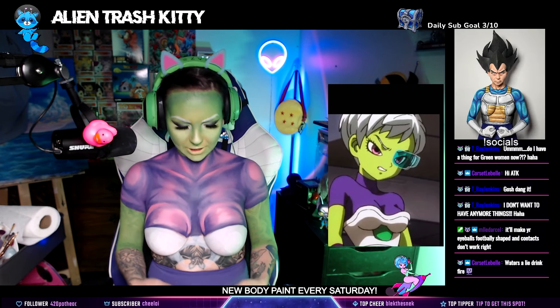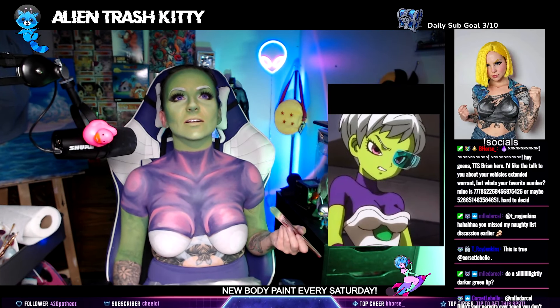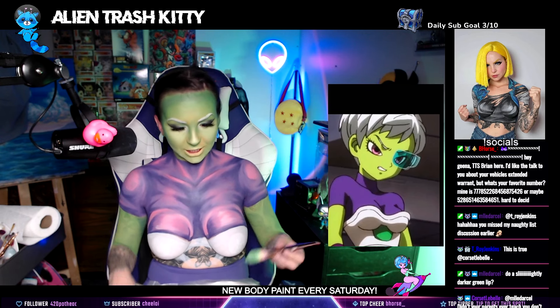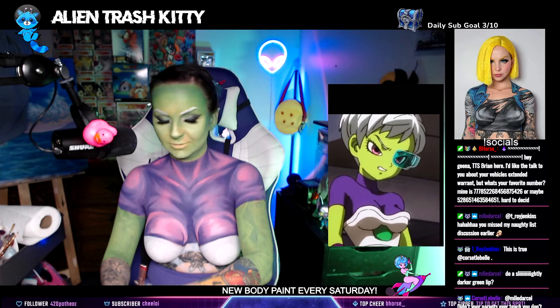I'm gonna start working on this piece now, I think. Oh my god, I did not have to paint this ear. I'm such an idiot. I didn't have to paint it because that's the scouter ear. Oh my god.